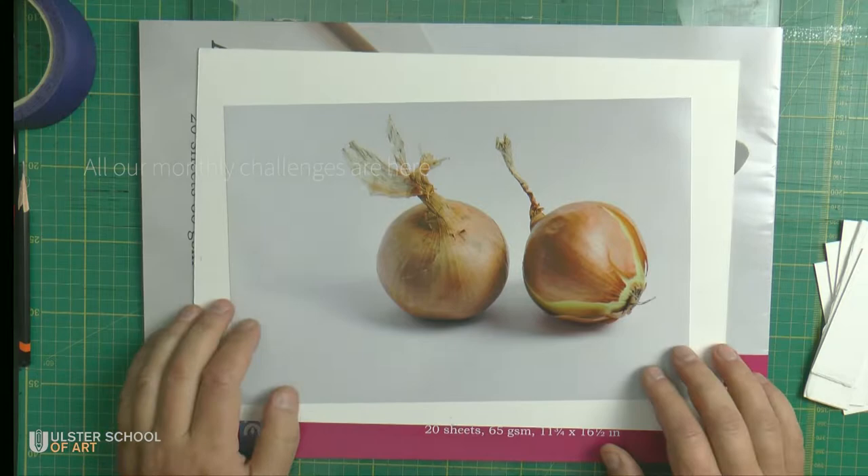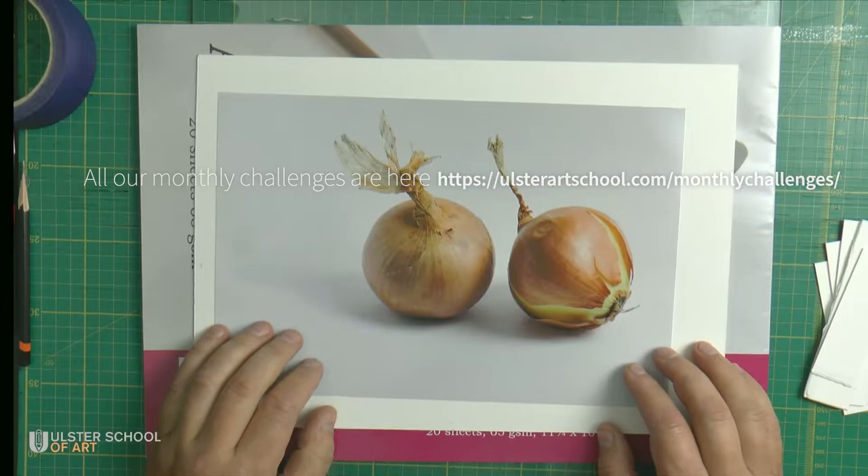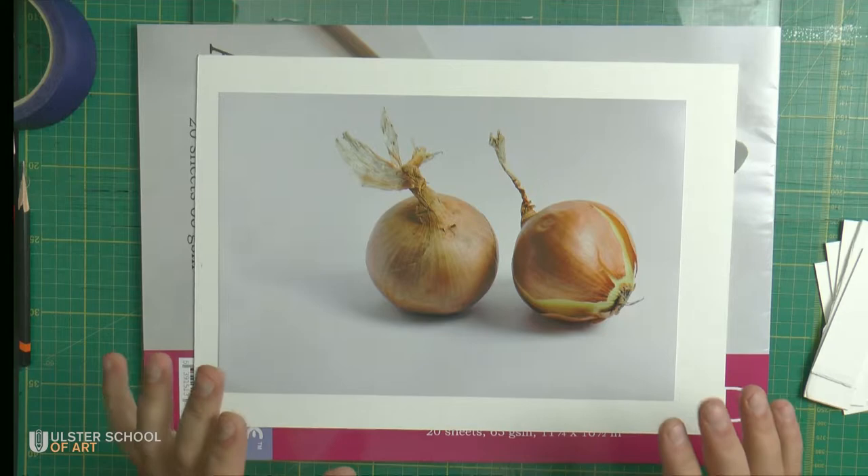Hello everyone! Welcome back to our traditional monthly art challenge. This month, October, we will be doing this pair of onions.